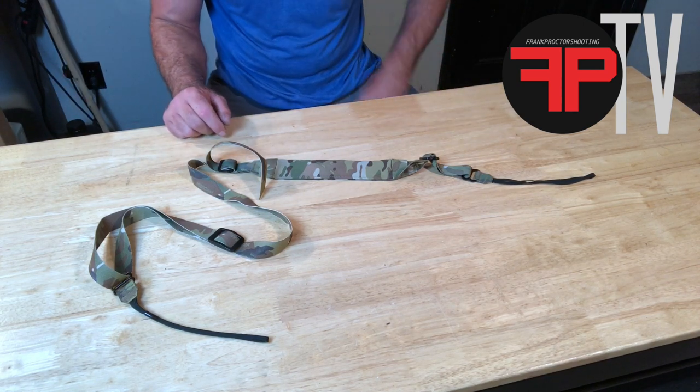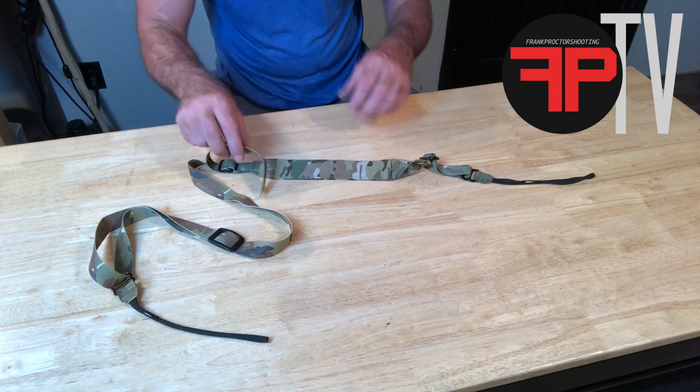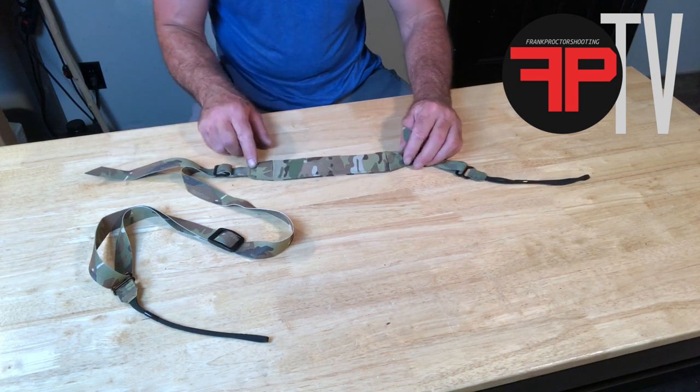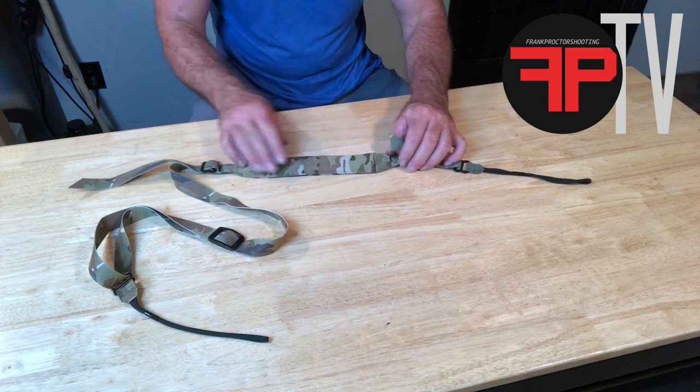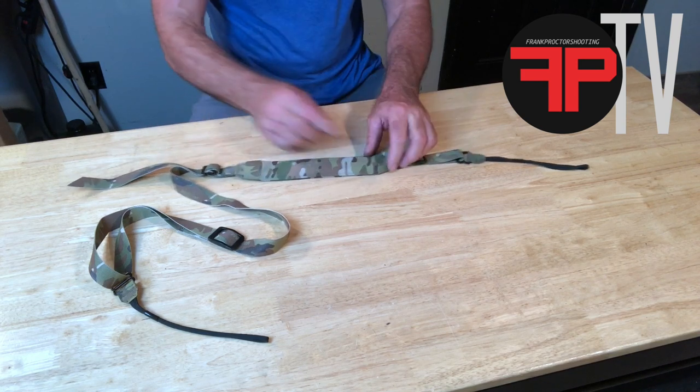Came up with another way to deal with it. So what we've got on this sling is a padded portion — that's the part that goes towards your body — and you've got two elastic loops on either end.